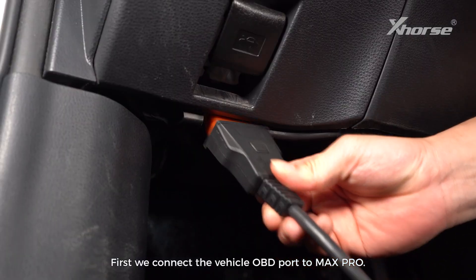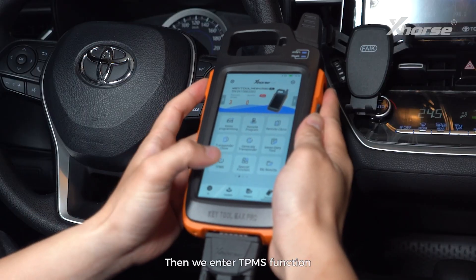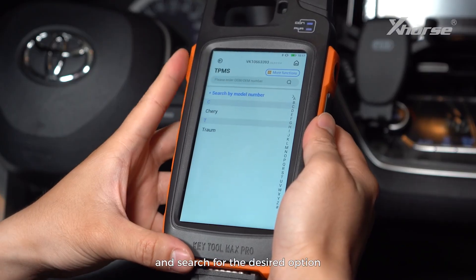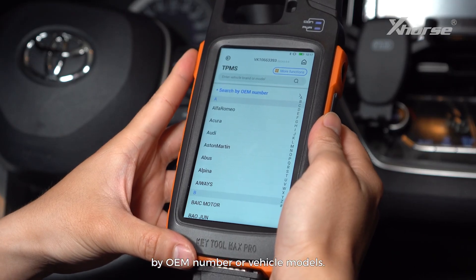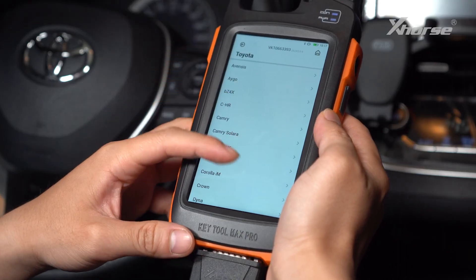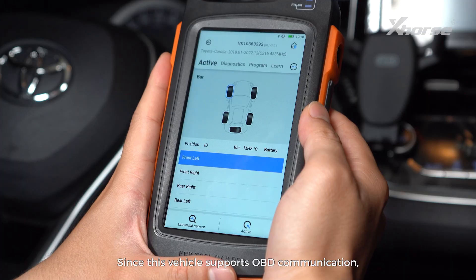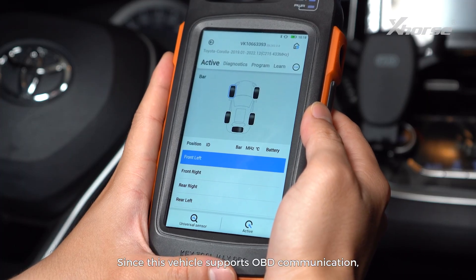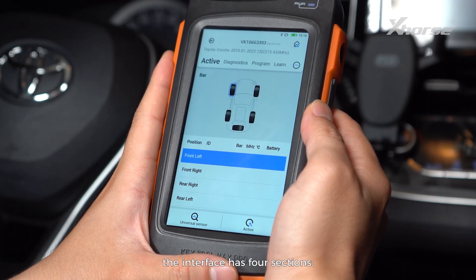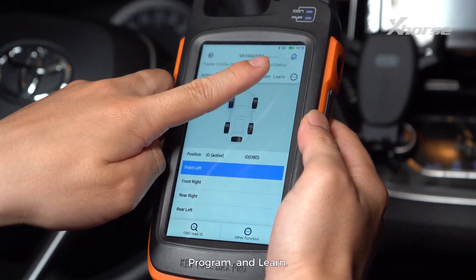First, we connect the vehicle OBD port to Max Pro. Then we enter the TPMS function and search for the desired option by OEM number of vehicle models — find Toyota Corolla and choose the correct year. Since this vehicle supports OBD communication, the interface has four sections: Active, Diagnostics, Program, and Learn.